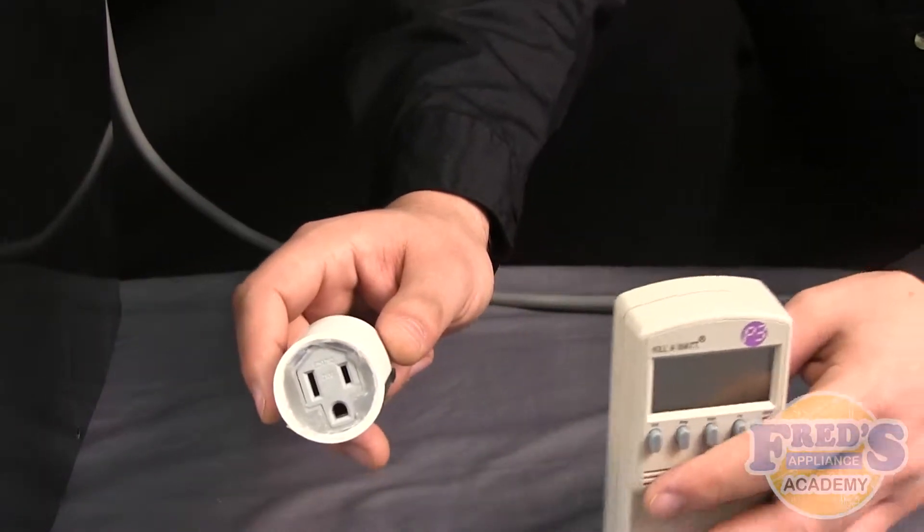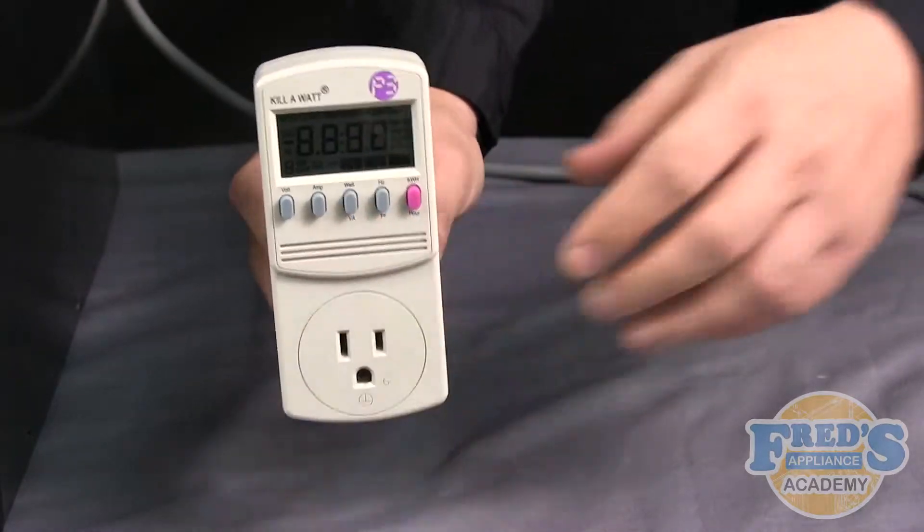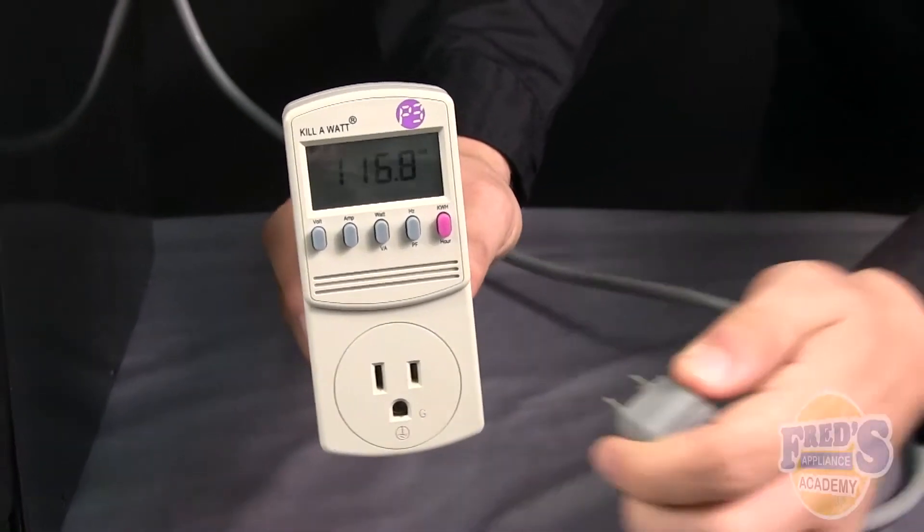To use the wattmeter, start by plugging the wattmeter into an outlet. Then take the cord of the appliance you are diagnosing and plug it directly into the wattmeter.